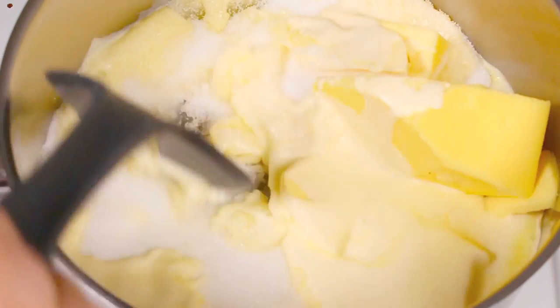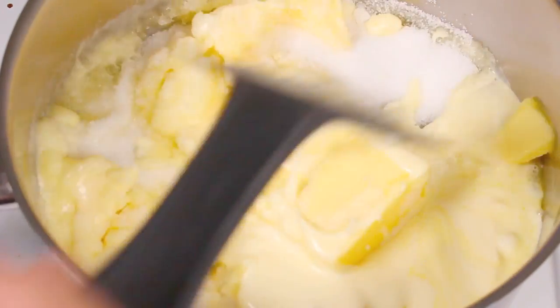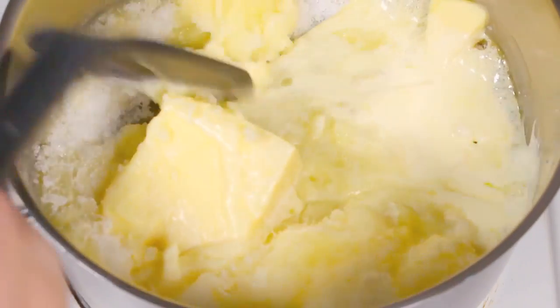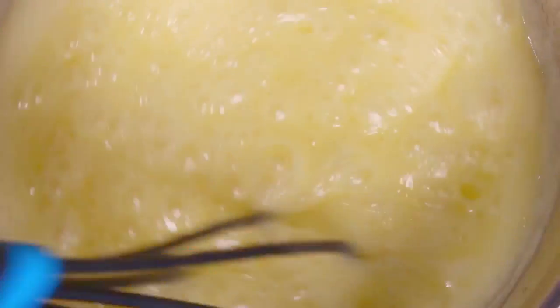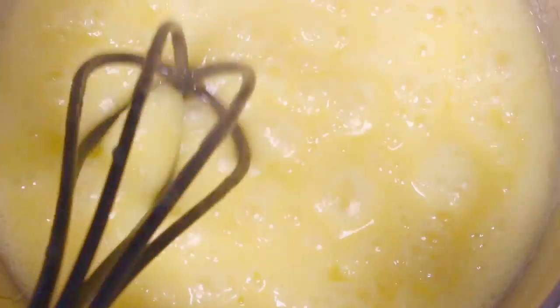For the next minute or so, keep stirring over medium to high heat until everything is dissolved — the sugar is dissolved, the butter is melted, and everything is well combined. Once the mixture has been brought up to a boil, keep stirring for five minutes. This will help cook the sugar, giving the fudge a nice firm consistency so that when you take it out, it's not runny or very soft. You want that nice firm fudge consistency that just stays in your hand.